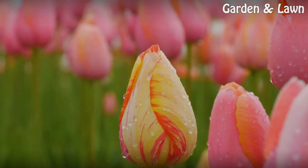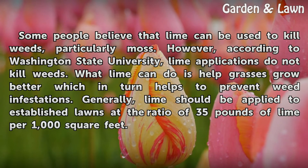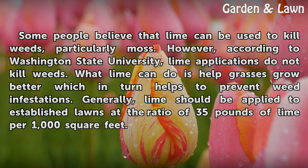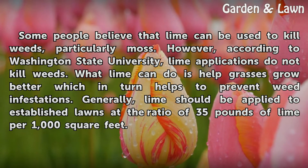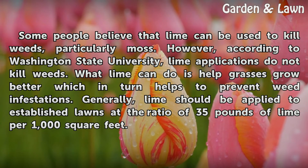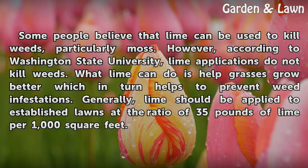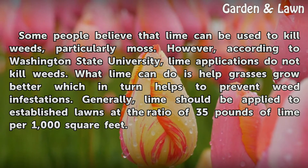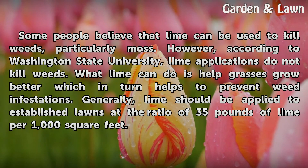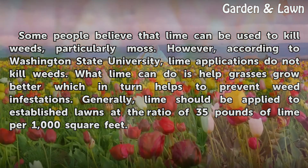Lime and Weeds. Some people believe that lime can be used to kill weeds, particularly moss. However, according to Washington State University, lime applications do not kill weeds. What lime can do is help grasses grow better, which in turn helps to prevent weed infestations. Generally, lime should be applied to established lawns at the ratio of 35 pounds of lime per 1,000 square feet.